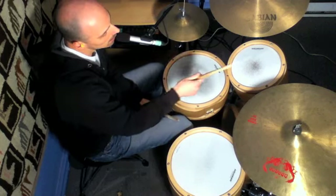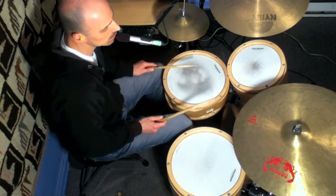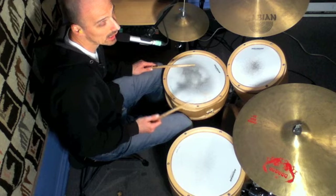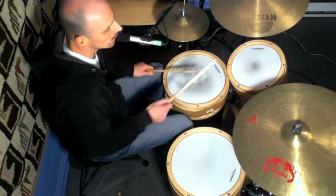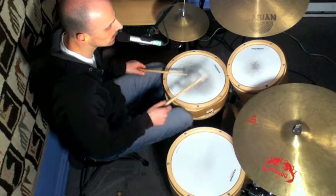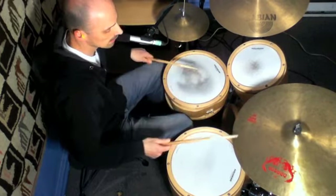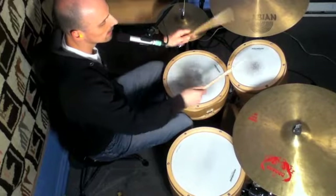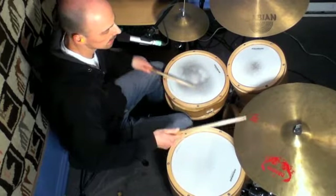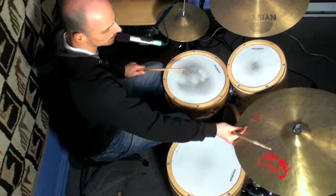Just as an example, I was playing that lick on the tom. All I did was move the two accented notes to right-left and move them on the toms. So this is the lick.